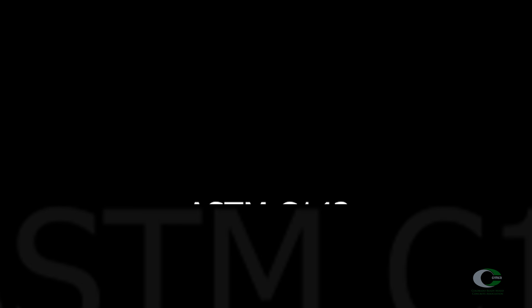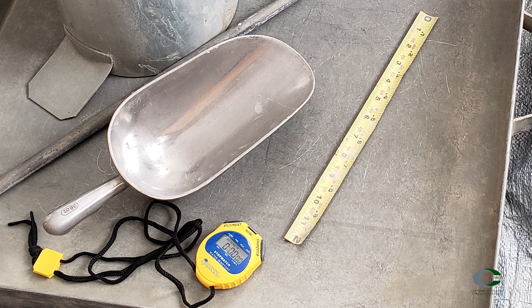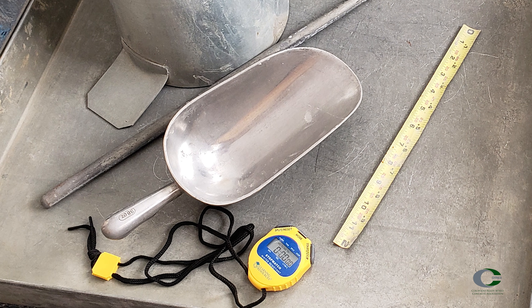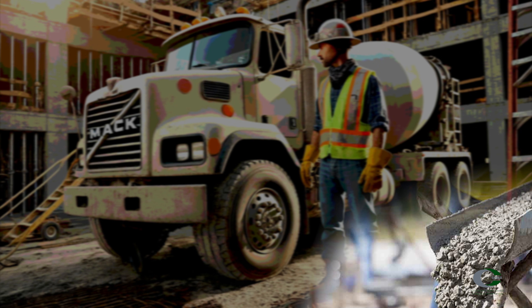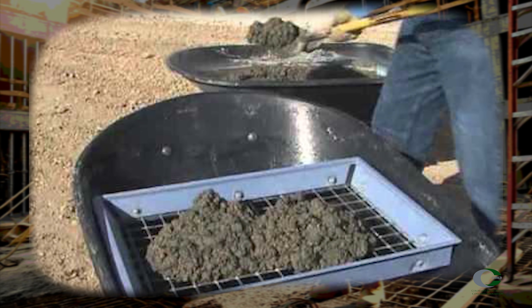ASTM C143 is the standard for properly performing slump of fresh concrete. First, make sure you have all of your equipment, including the cone, a base plate, 5/8-inch rod, measuring tape, and a scoop for your sampled concrete. Remember, this test method is only applicable for coarse aggregate up to one and a half inches in size. If larger aggregate is used, wet sieving must be performed following ASTM C172.